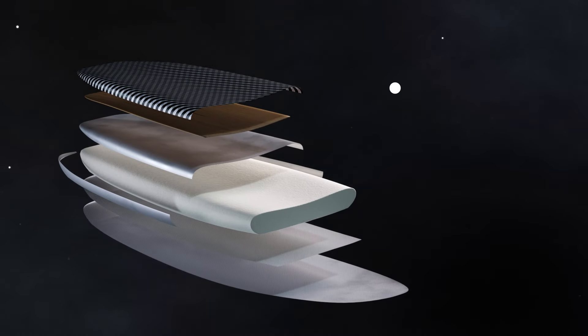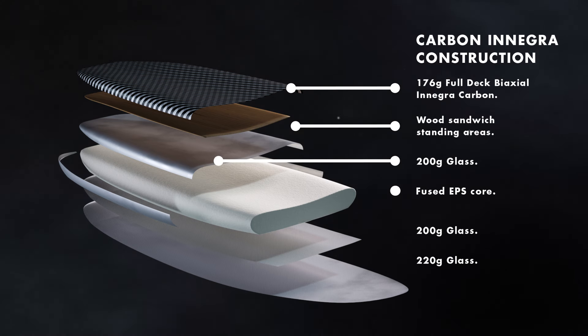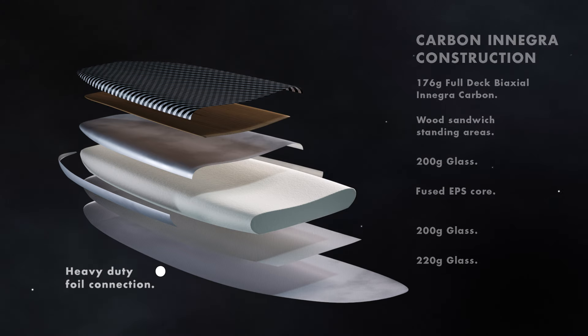Providing exceptional flex and response, the Reflex Carbon Nengra outer skin covers an ultra-lightweight fused EPS core and is reinforced by an impact-resistant wood standing area. The heavy-duty foil connection features a high-density load plate which connects it to the top deck for a direct connection to the rider.